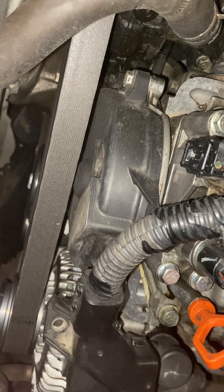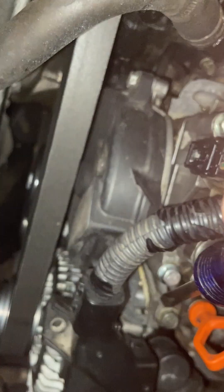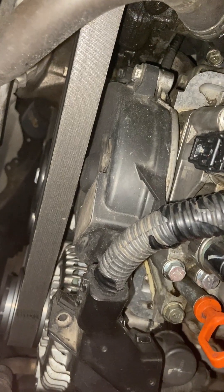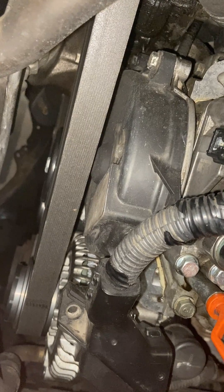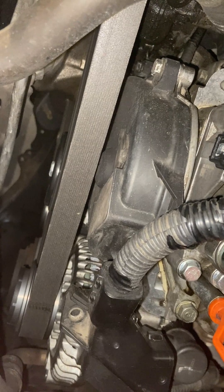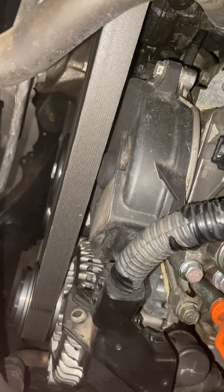When I was doing the timing belt, I noticed there's quite a bit of grime on the plate right in here. And so I made a mistake. I looked up the part on eBay and replaced the gasket between the upper and lower half of the spool valve.